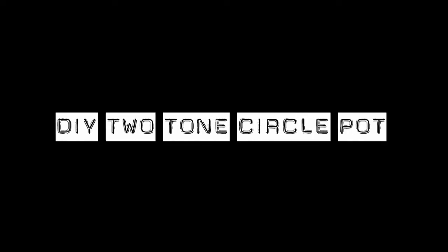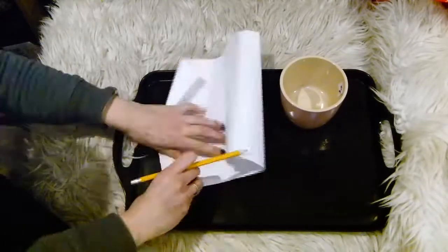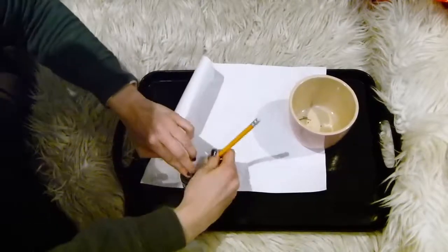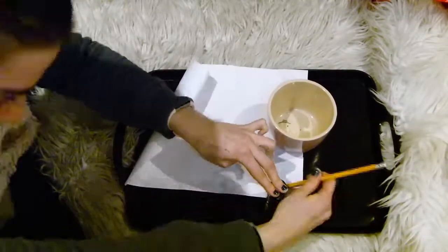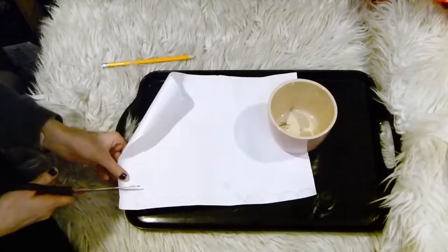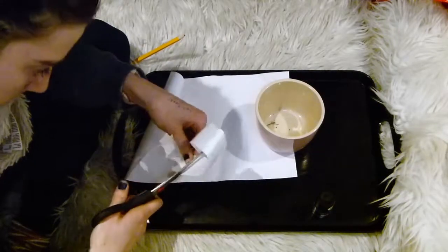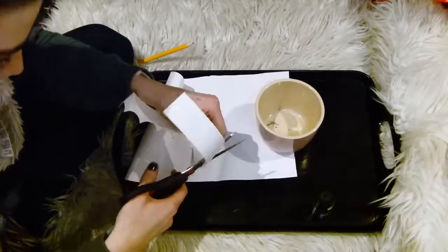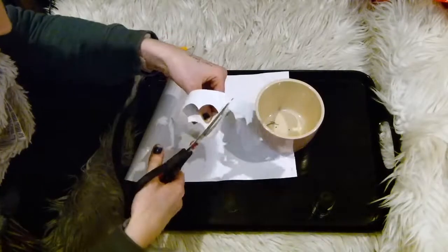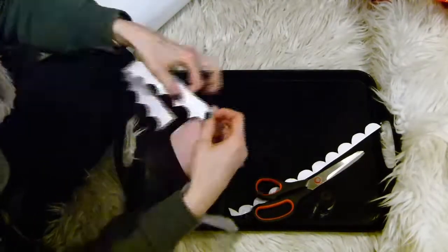For this first plant pot, grab your plant pot and some contact paper. I'm using white sticky back contact paper and a nail polish bottle to make an even scallop design. Once you've drawn this all the way along your contact paper - long enough to go around the whole circumference of the pot - you want to cut it all out.